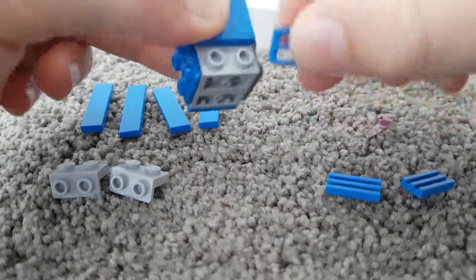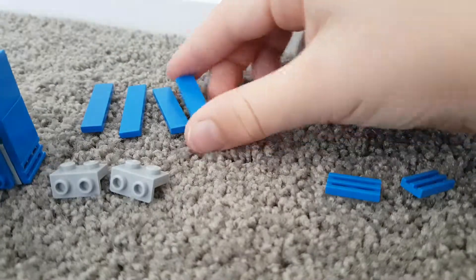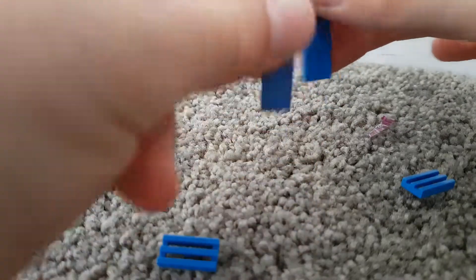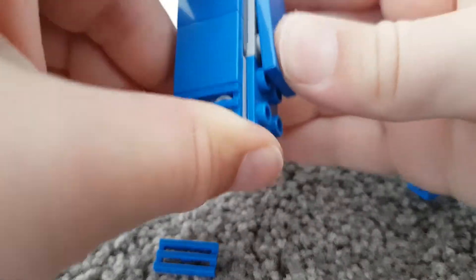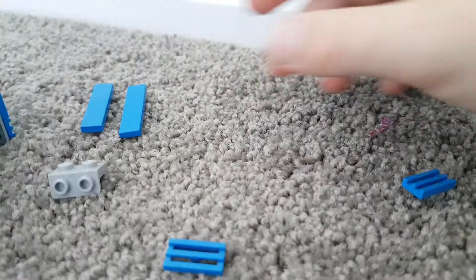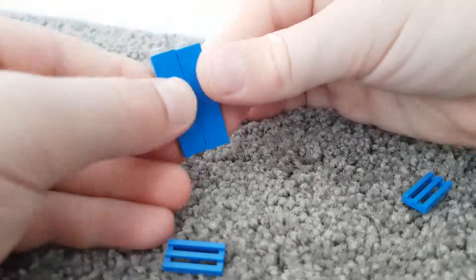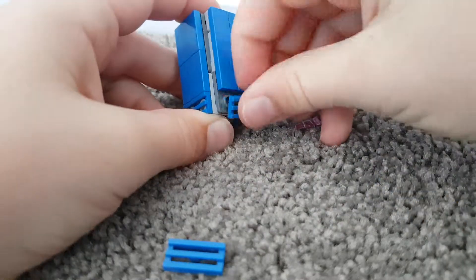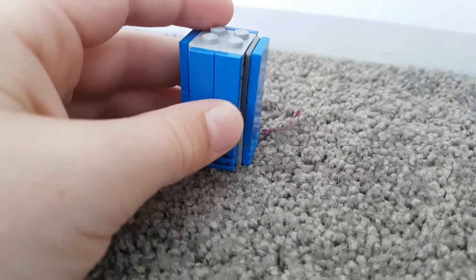Then you grab your 2x4 pieces and your down one and stick them like that, and then stick that on. Do the same on the other side. Then stick that there, and you get two grill pieces and put them on the bottom.